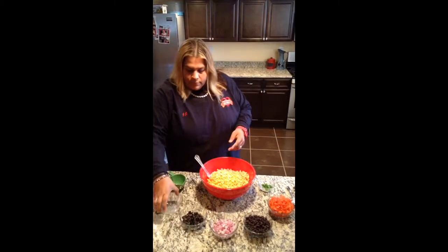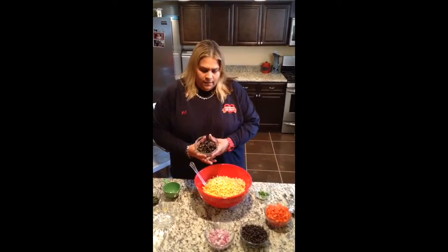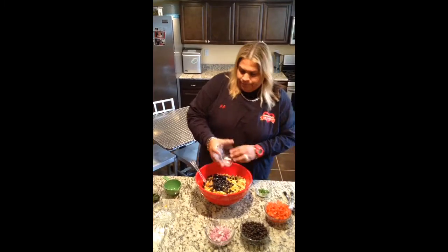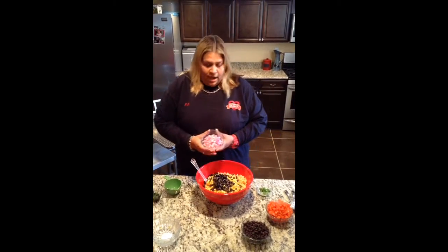Then we have black olives — I just chopped them up, but you can buy them pre-sliced. It's about a half a cup of black olives. Then we have one small red onion, finely chopped.